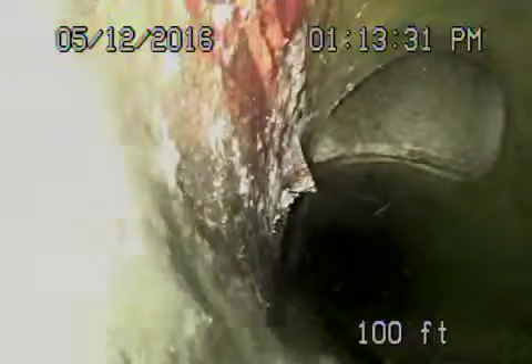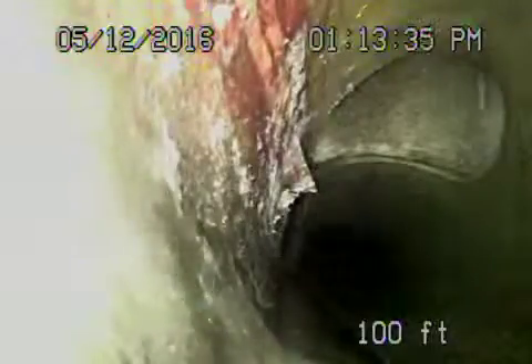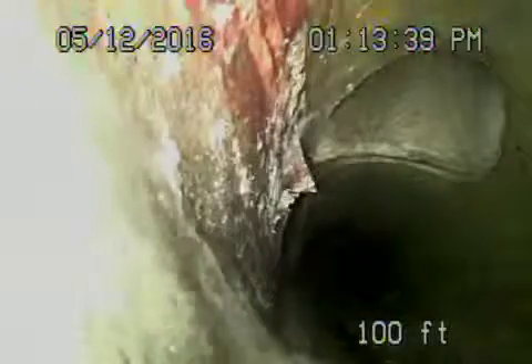We're here at 2303 Wayne Avenue, Los Angeles 90027. We've got the camera in from a four-inch clean-out located underneath the house. We're all the way out to the city connection — we're actually in the city sewer right now, so we're going to pull the camera back. Here's your tie-in to the city connection.